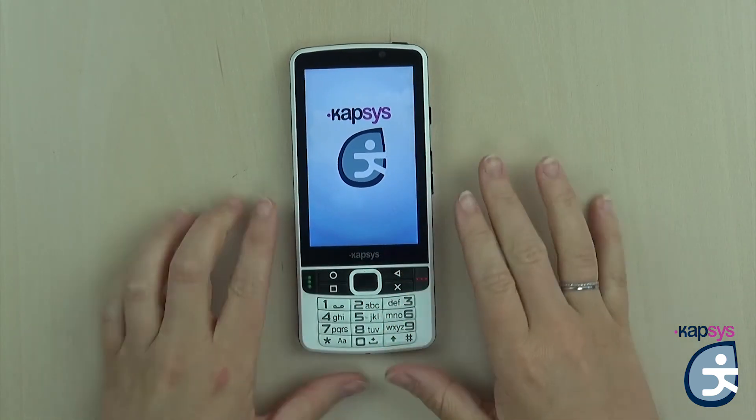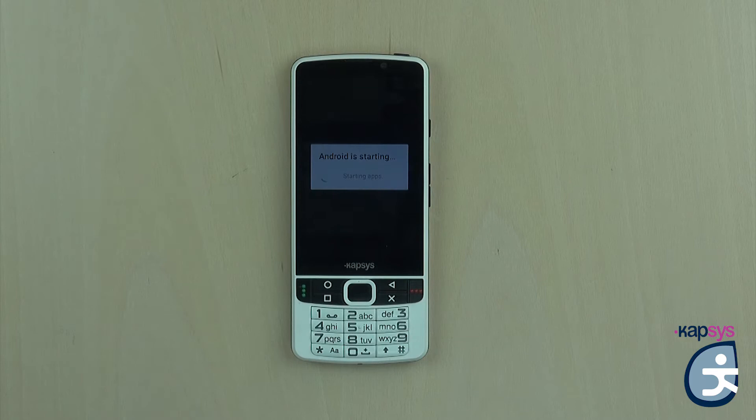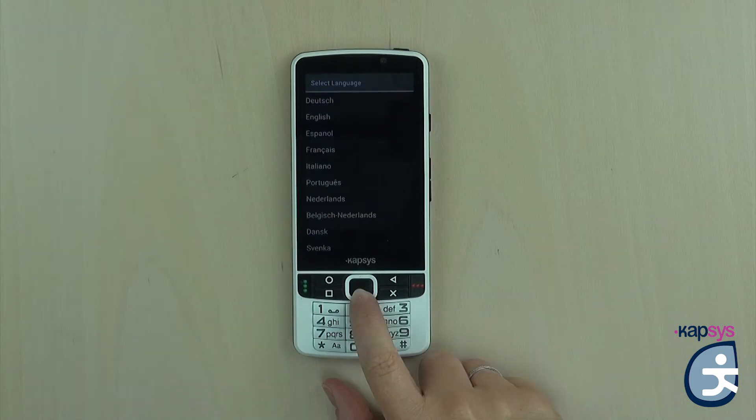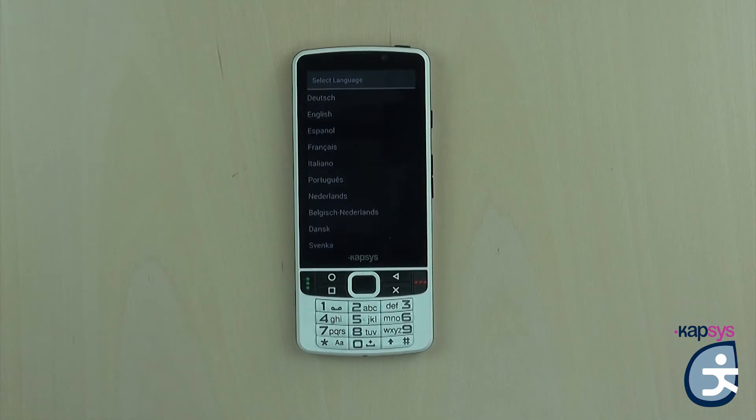You will feel a little vibration when the phone starts. There is the loading Capsys screen, and after a few seconds, a little tutorial will ask you two things. First, we have to select the language we want.